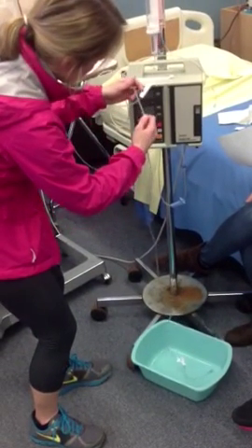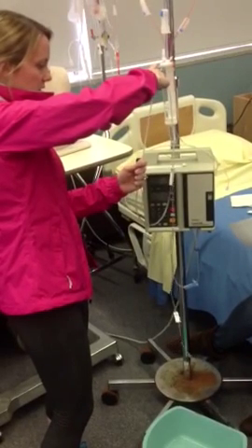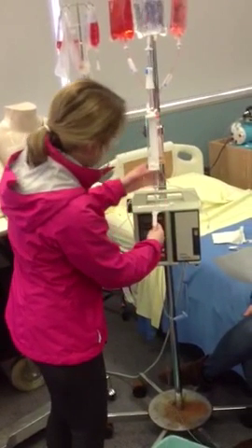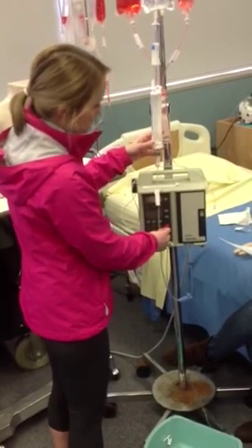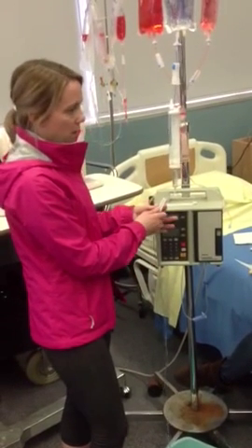We're going to check for bubbles — there are a few. We want to get rid of them all. Once all those bubbles are gone, we would be able to hook the IV up to the patient and then set the drip rate with the bottom clamp.